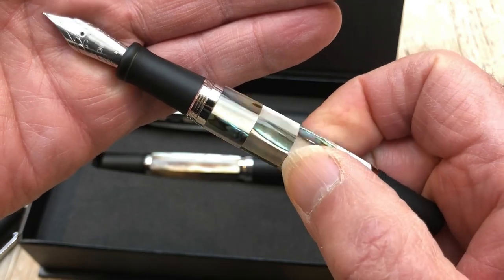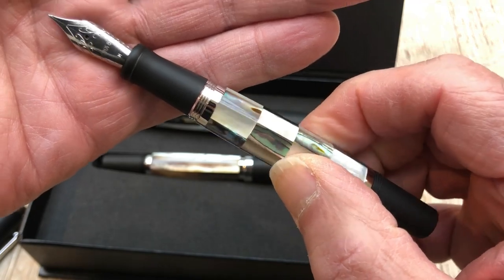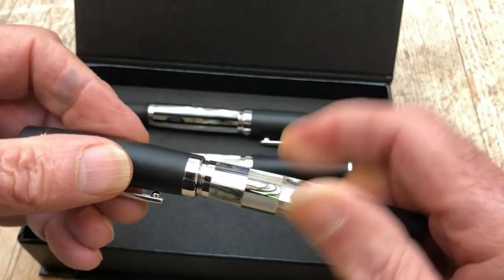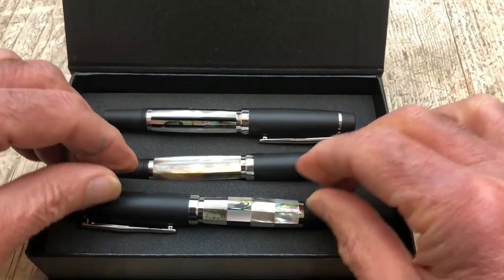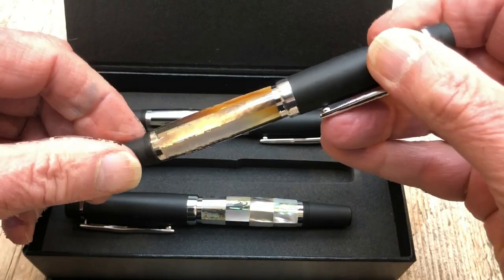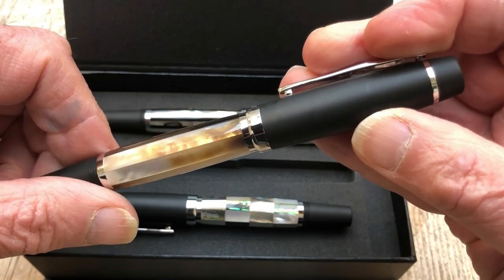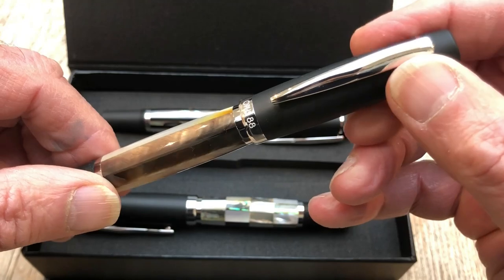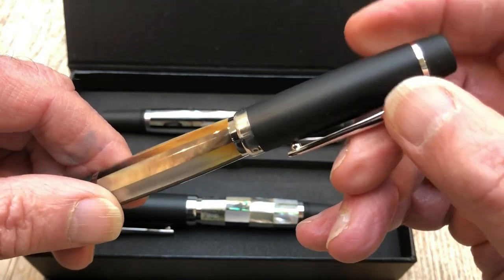One thing I'm sure you're noticing already is the quality of the finish. It's always good on an OBS 88 but this is probably just a little bit better. It takes quite a lot of turns to get the cap back on, but we like a bit of security. So this is what they call the black — a very prized bit of Mother of Pearl. I wouldn't have said it was black but it's quite interesting.